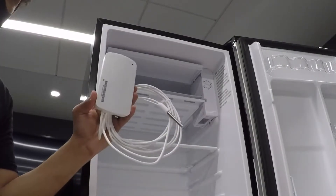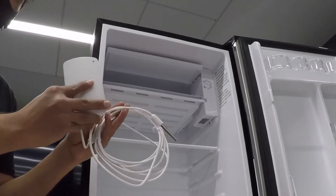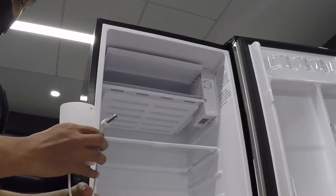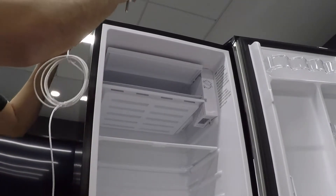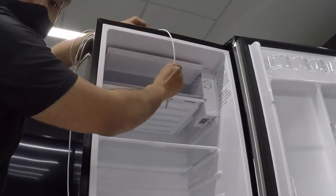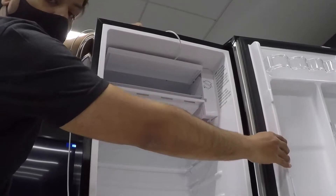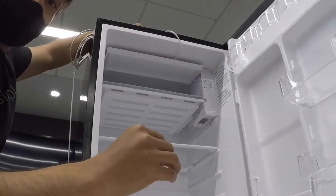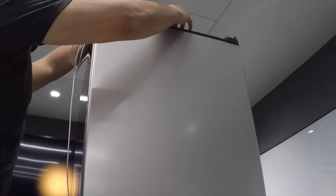One of the first steps for installation is to identify the location where you want the probe to be installed within the refrigerator. Also check if there are any obstructions that can interfere with the installation. In my setup, I found that the side of the fridge door had a plastic casing that would cause the cable to be displaced every time I open or close the door. This is why I decided to route the cable from the top.